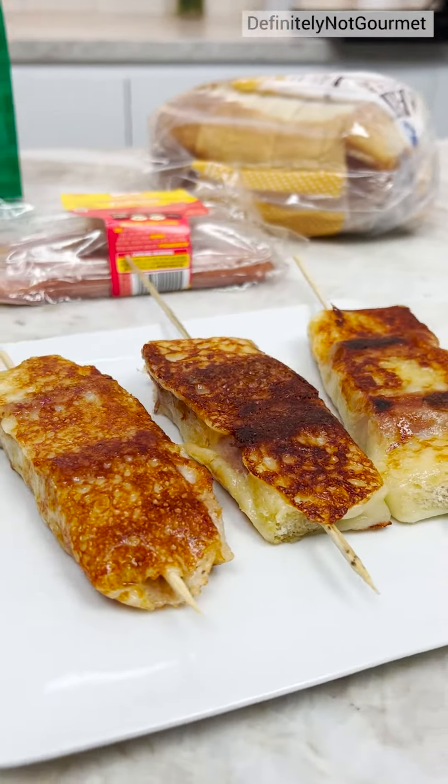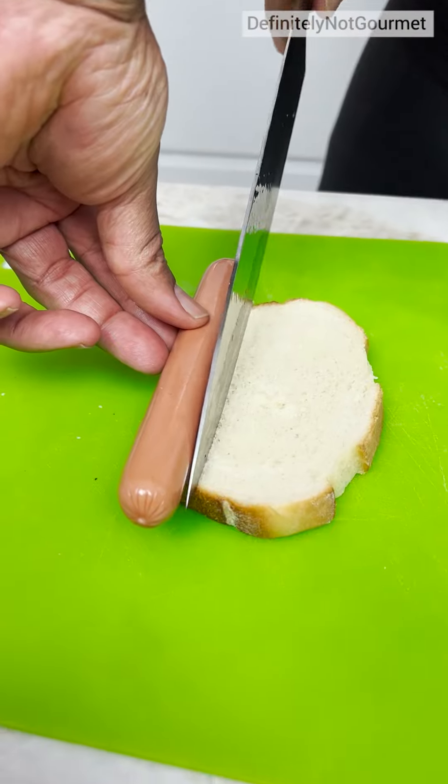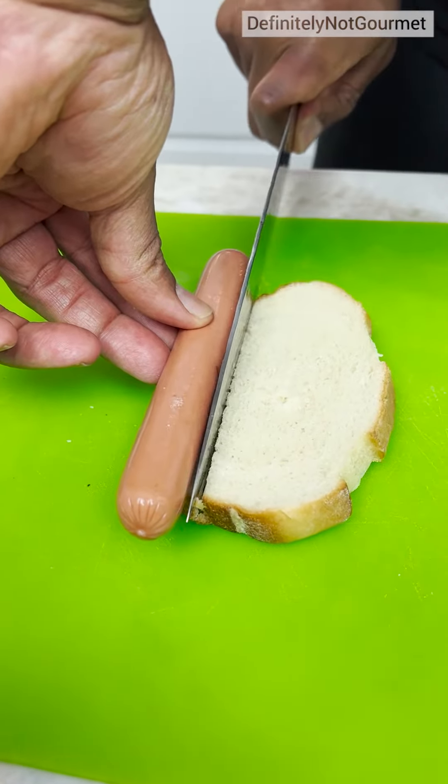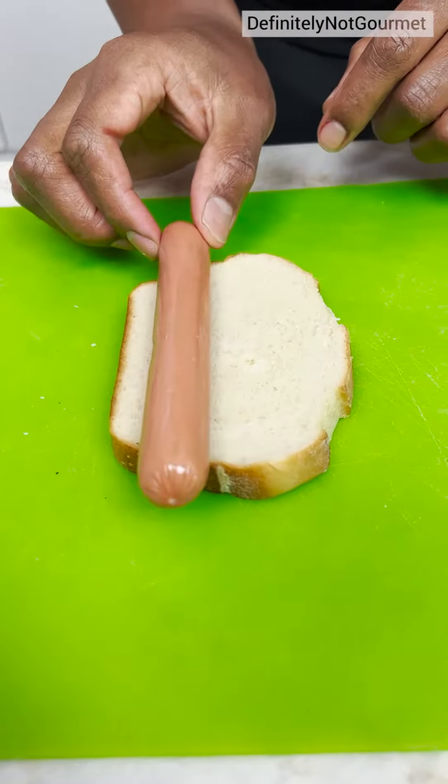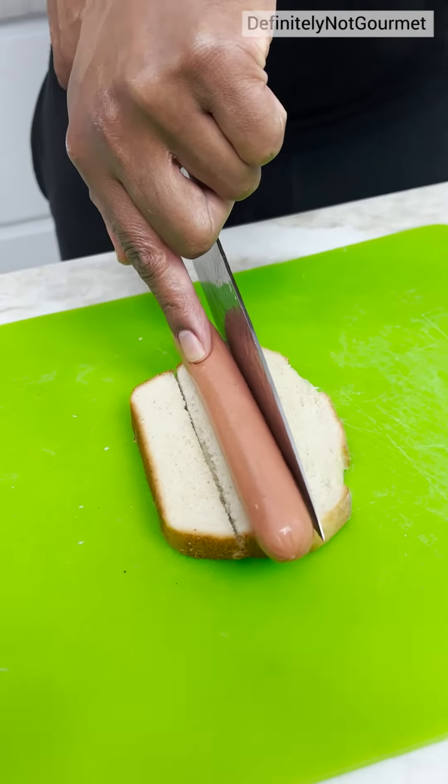Put that hot dog right there like that. Now I come in and I'm going to cut them down — bang. Now I roll it over, right here like so, and we can do it again, right there.